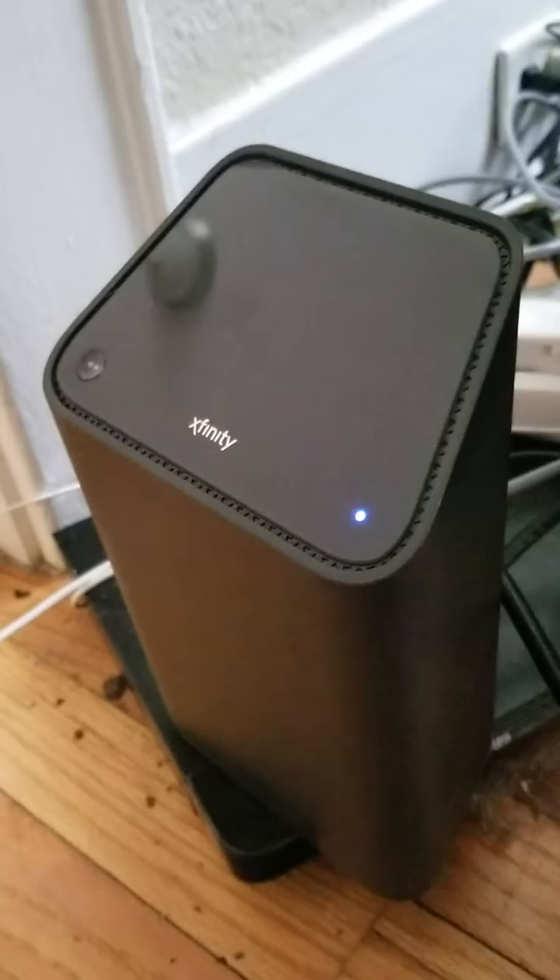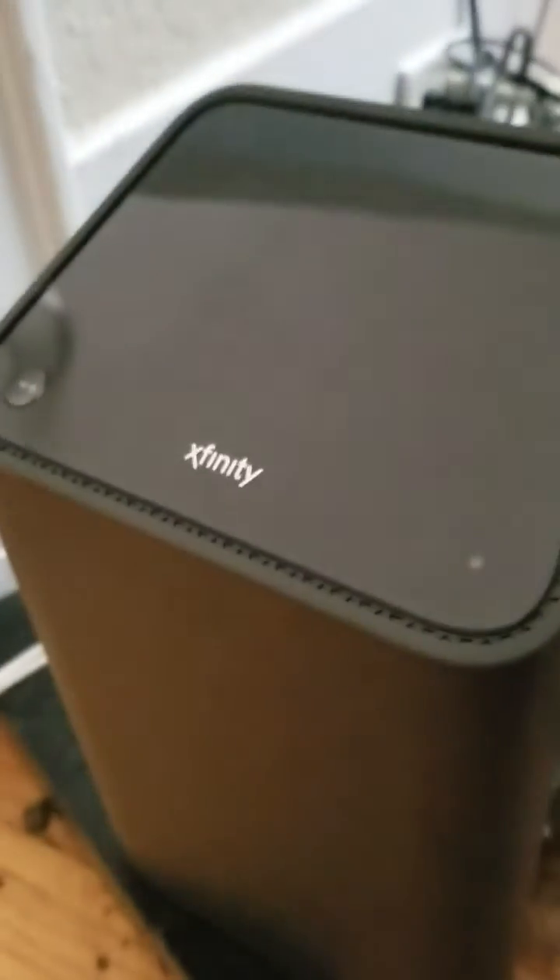Pretty much, that's all your WPS button is for. It doesn't help with your cell phone connection — it doesn't help with any of that kind of stuff. That's all it helps with.